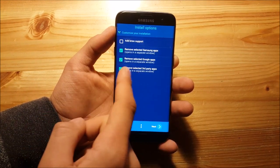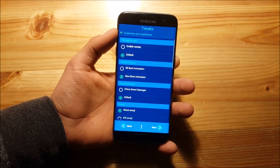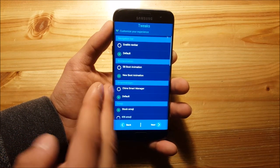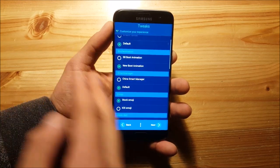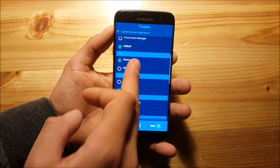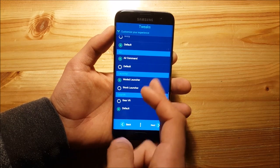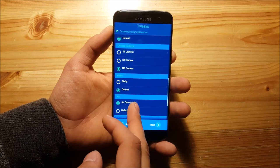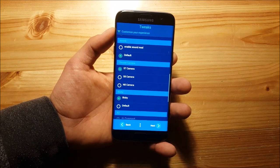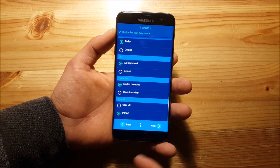Here you can remove some Samsung apps, Google apps, and third-party apps. Press next. Here you can enable the navigation bar or set it by default — you can't fully disable the navigation bar on this ROM, which is quite unfortunate. You can also enable or disable a new boot animation, the China smart manager or normal smart manager, iOS emojis, the edge command, Bixby, and you can change your camera. I would select the S7 camera because the Note 8 camera has some layout issues. After you are done, press next.